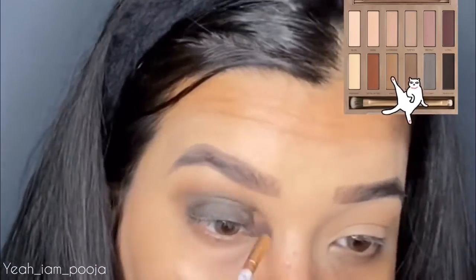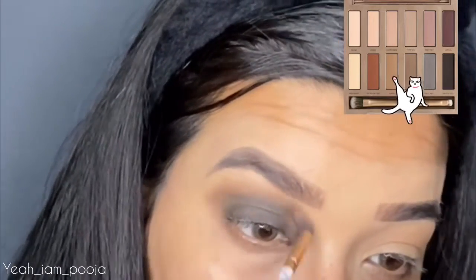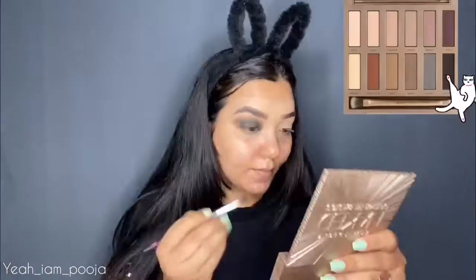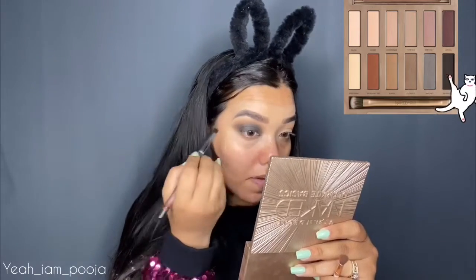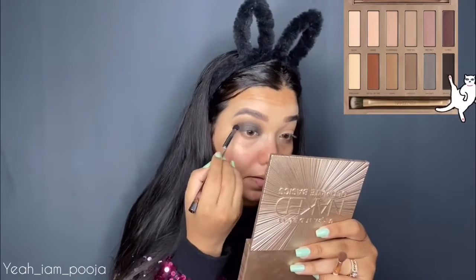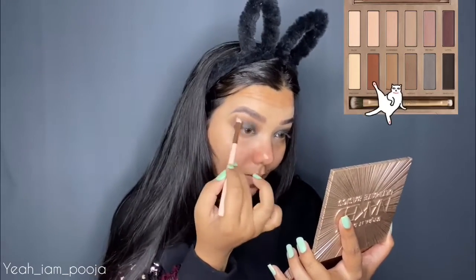I'm taking the same warm color I used to warm up my crease and blending out the edges so it looks diffused and softer. This smoky eye makeup look is so easy to achieve — I've only used 2 or 3 shades. I then took the black color again and intensified my outer corner a little bit.